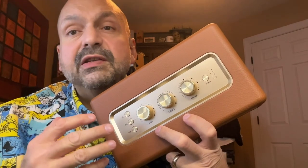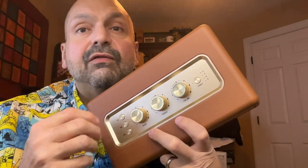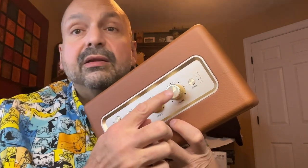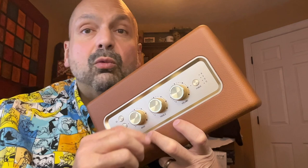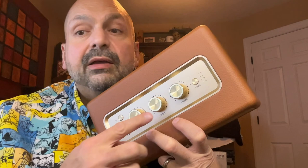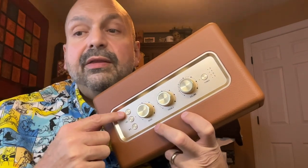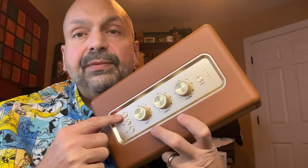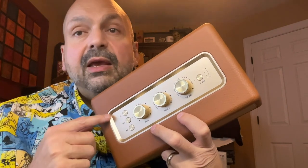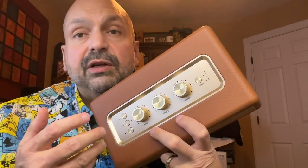All of the speaker's physical controls are located on the top. This is the power button — if you hold it down for eight seconds or longer, it will also reset the speaker. This is the volume knob, which works in conjunction with the volume controls of whatever Bluetooth source you are using. This is the treble knob and this is the bass knob. This is the mode selection — it will switch between your various sources and also reset the Bluetooth source if you ever need to do that.